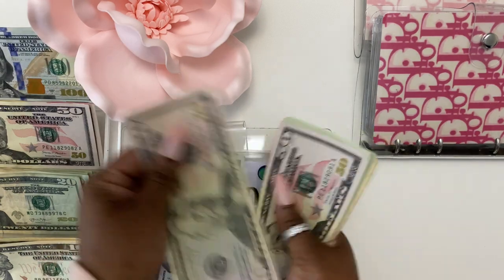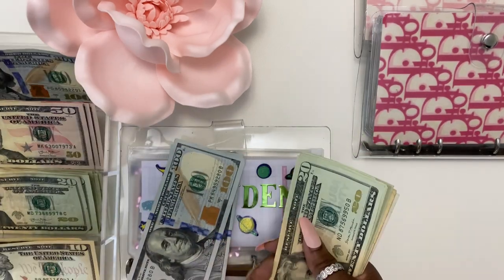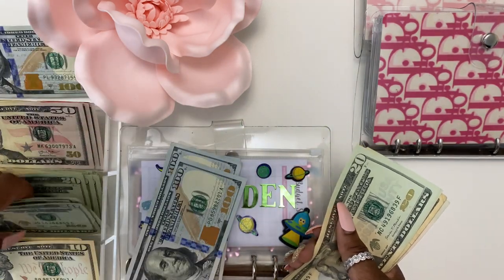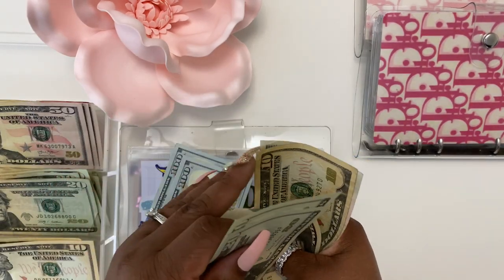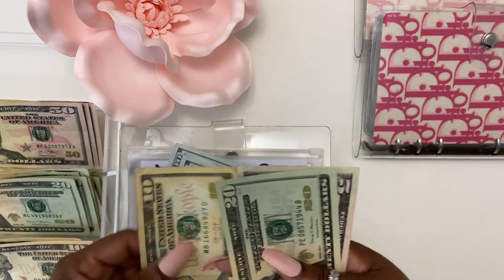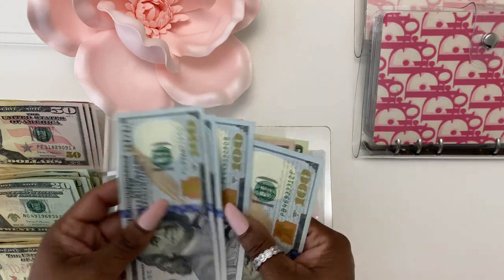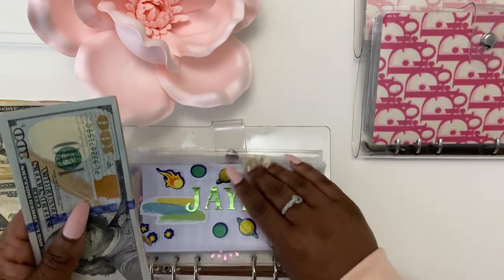One hundred. Twenty, forty, sixty, eighty, one hundred. Twenty, forty, fifty. Twenty, forty, fifty. Twenty, forty, fifty — $50.75. So $475 in Jayden.